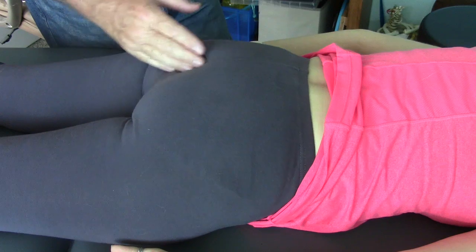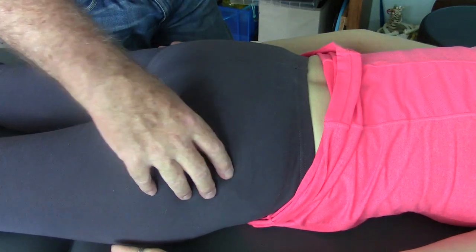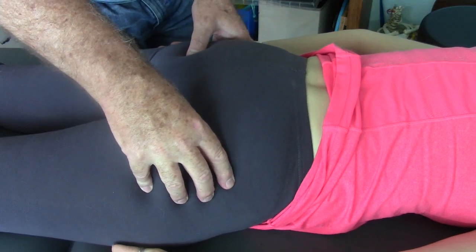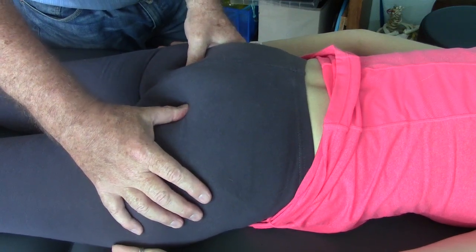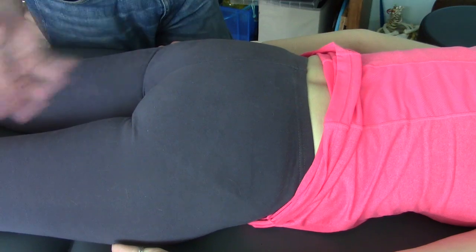Usually this will correlate with greater tightness in the sacrotuberous ligaments. Her sacrotuberous ligaments, for reasons I don't understand, are a little less distinct — they feel a little lax. That's curious, that's an artifact I don't know how to explain.